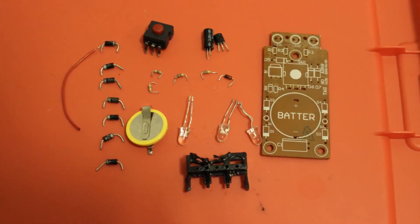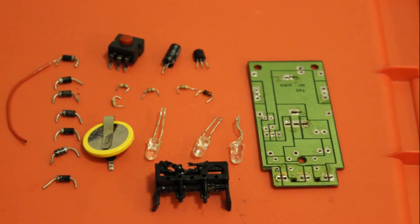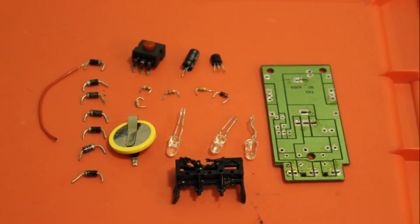Once we finished desoldering, we had removed all 22 components from the circuit board.